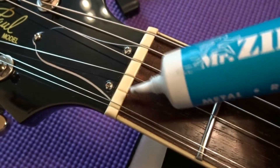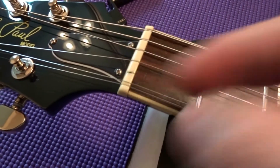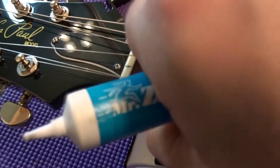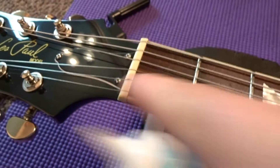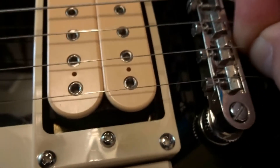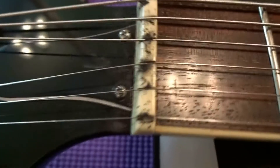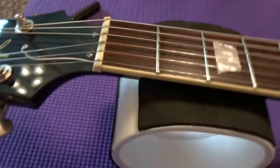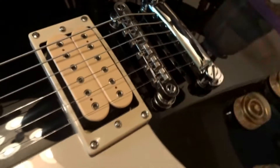Now we're going to apply just a little bit of graphite right in the nut slots — just that tiny bit, push it in with your finger, and take your string. You'll need to loosen the tension on your string to get it out of the groove and put it back in. Do that for each string. Same thing down at the bridge saddle — loosen the string a bit and apply a little graphite. Then just blow it off and wipe with a paper towel. The nut and saddle are all lubed up.